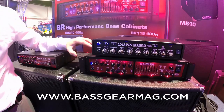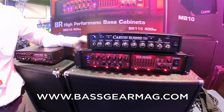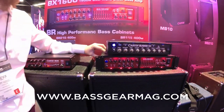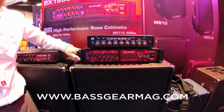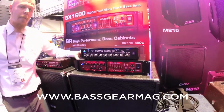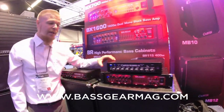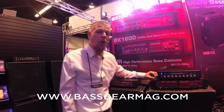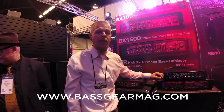If you guys need the real monster tone, we have our BX1600 bi-ampable bass head. This guy is like having 2 amps in one — you have so much power: 1600 watts. You have that bi-amp feature where you can cross over and send the right frequencies to your two different cabinets, or send it out to just one. Maybe you're playing an 8x10 and really get some good power out of it.